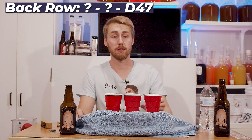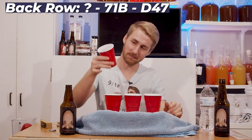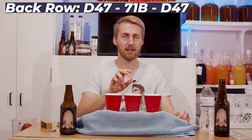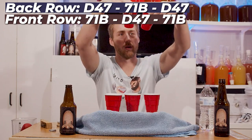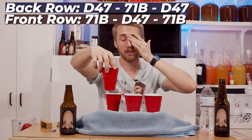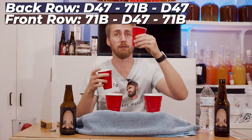Here's my back row: D47, 71B, D47. Odd - I'll come back to that. So that means these front ones - I got one wrong. 71B. So my two front cups are: this is a D47, this is a 71B. Let's see what the real difference is.